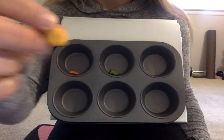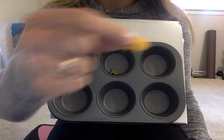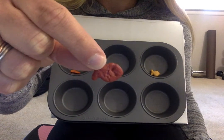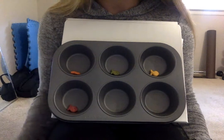This fish is yellow. That's right, I'm going to put the yellow ones here. And what color is this fish? He's red. I'm going to put the red fish here.